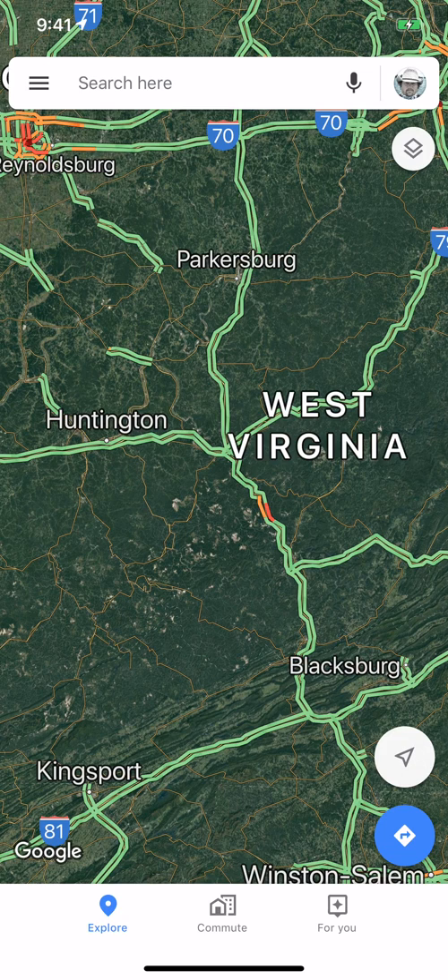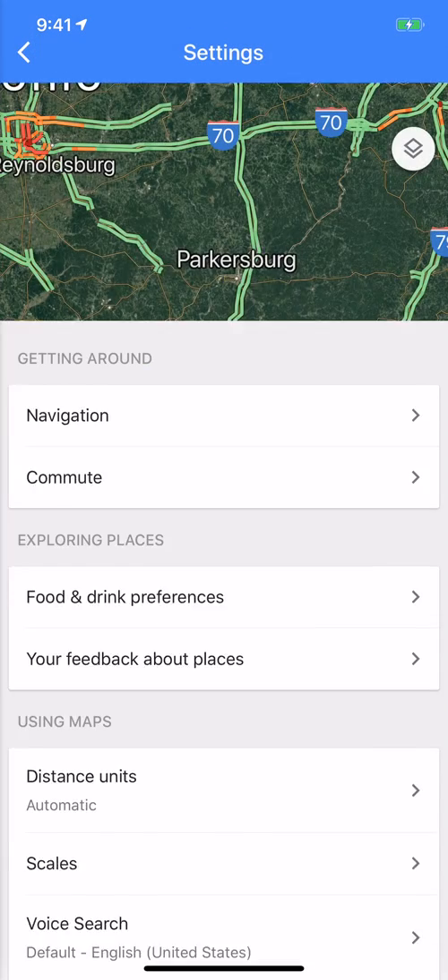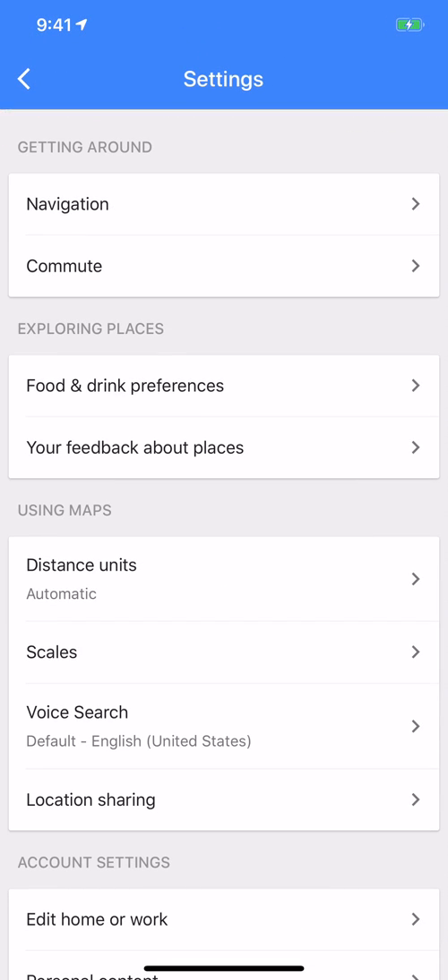Open up Google Maps. Up at the top to the left of the search bar, tap the three bars. Next, go to Settings. Tap Settings — it brings up this window. At the very top, you see Navigation. Tap Navigation.